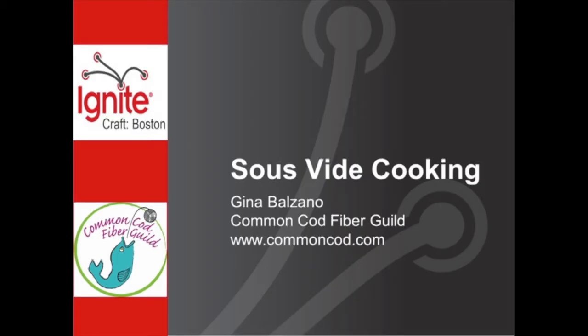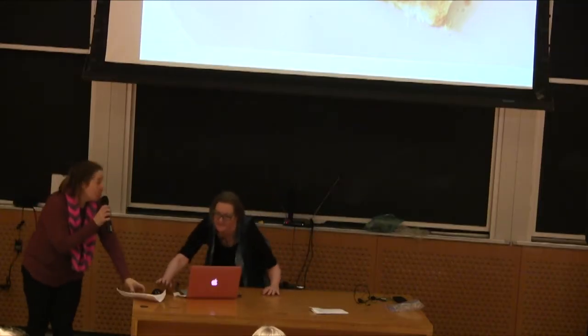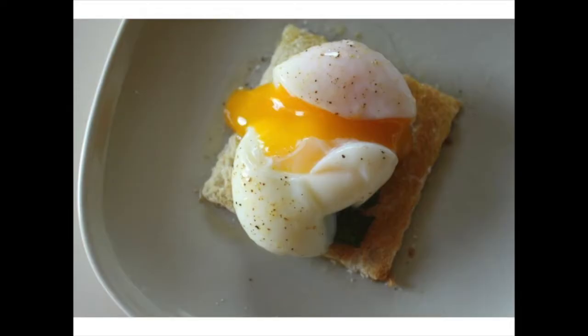Let's move ahead to our first presentation. Talking about sous vide cooking is the Common Cod Community Coordinator, Gina. I'm the Community Coordinator, and that is a sous vide egg.